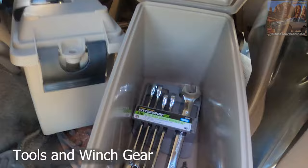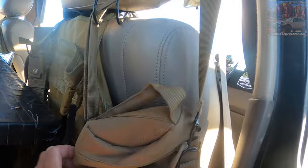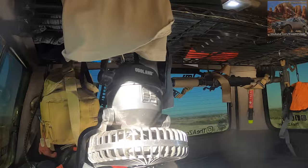Inside my truck I keep miscellaneous stuff in here — tools like a screwdriver and some wrenches. Here's my winch stuff, recovery gear, gloves, and the winch remote controller is in there. Got my toiletries right here, some tissue, and other stuff. Got my knife right here — I usually sleep back here so I have this just in case anything happens. Got my Bluetooth speaker, a Soundcore — it's small but it packs a pretty good punch.